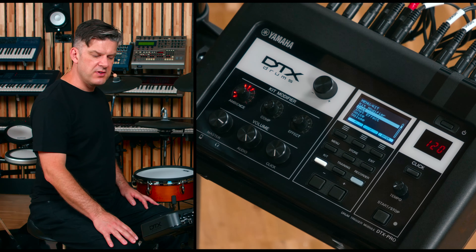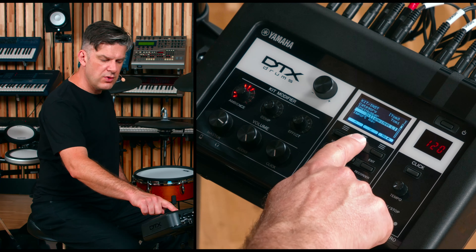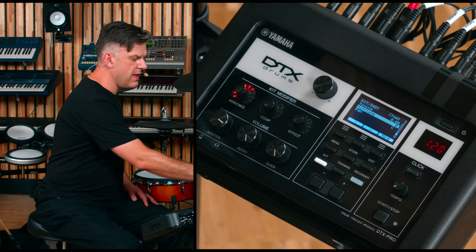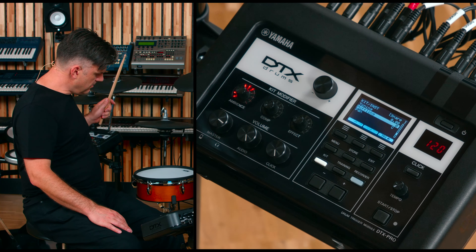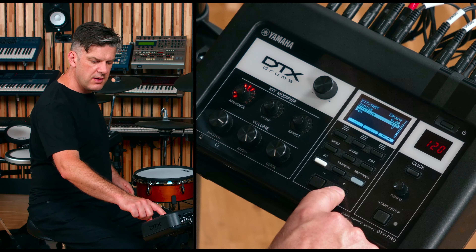Make sure Instrument is highlighted and press Enter. Then you can scroll down until you see Muffling. You can take your snare drum sound and dampen it as much as you want.